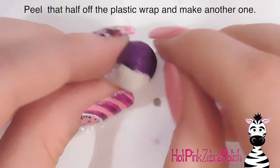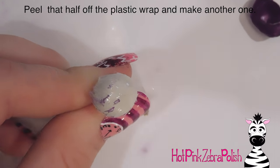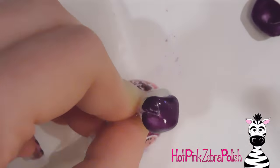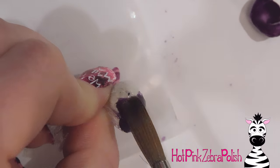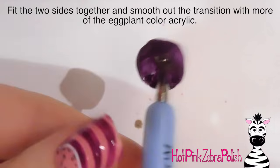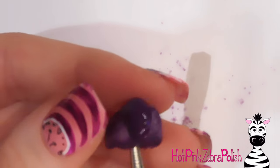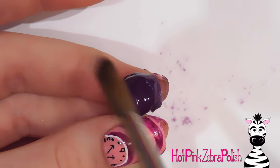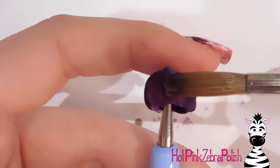I peel that off, take out the putty, then rewrap it and add another layer of eggplant-colored acrylic over the top — making two sides that should be about the same size and shape. They don't have to be perfect since there's more going on with them. I fit them together as best I can, put a piece of poster putty inside, and try holding them together. I secure them carefully with fingers, making sure they don't fall apart, then add a little more acrylic to the other side.